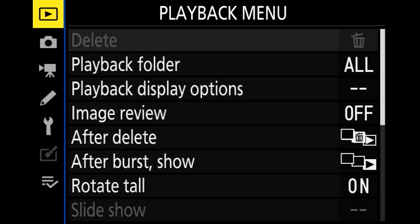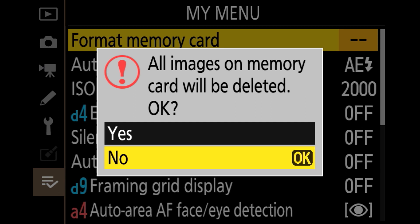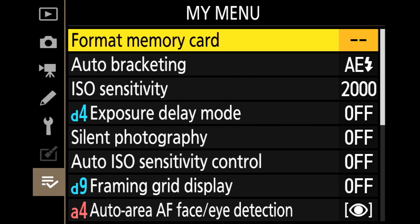For the final bonus trick, I'm going to quickly show you how to format your media card — your XQD or SD card, depending on which Z-series camera you're using — very quickly without having to dig through menus. This is covered in a previous video, so I'll show you what it looks like and leave you the link. All we need to do is drop down to My Menu, where format is the first option. Say yes, and our memory card gets formatted. No more digging through menus and sub-menus to format your memory cards. Check that video out.